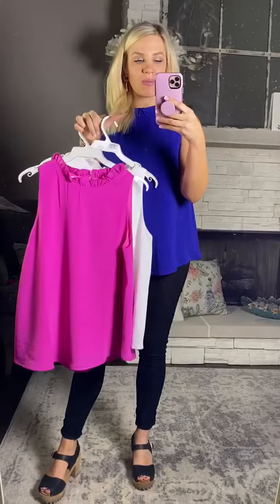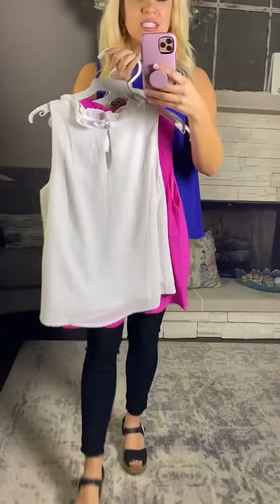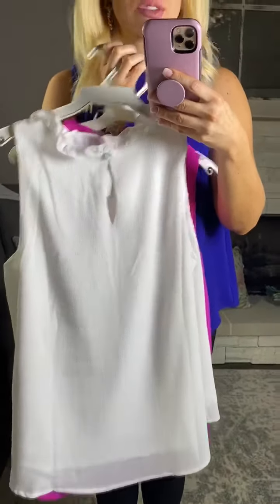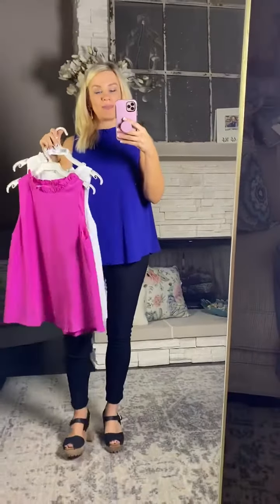This is the magenta that I'm holding, and then we also have it in this crisp white — and this is what the back looks like. It has that cute little button just to hold the neckline back, and then that cute little peephole in the back.